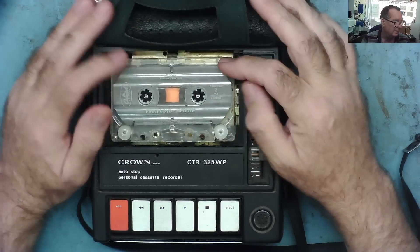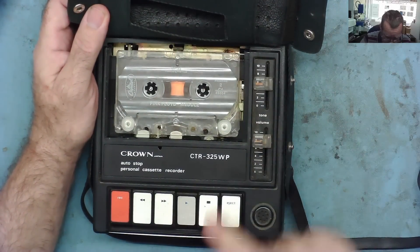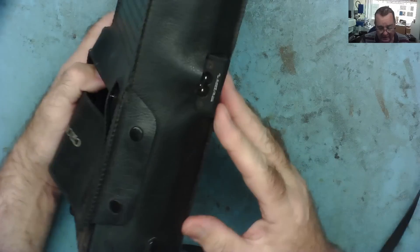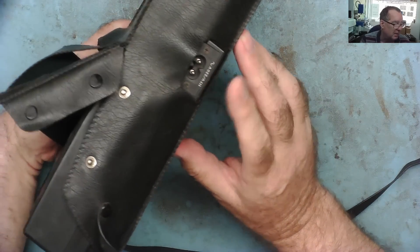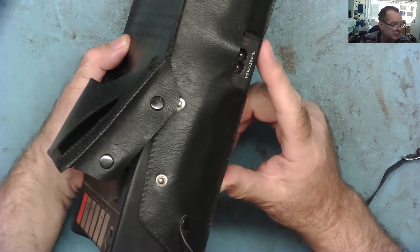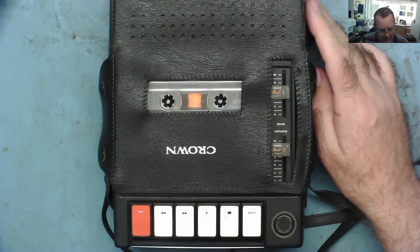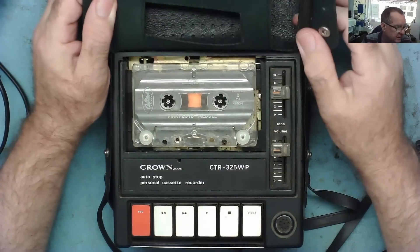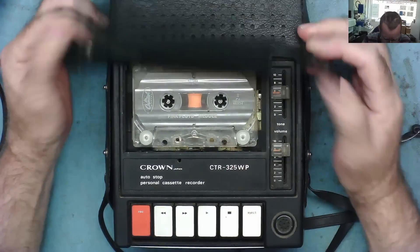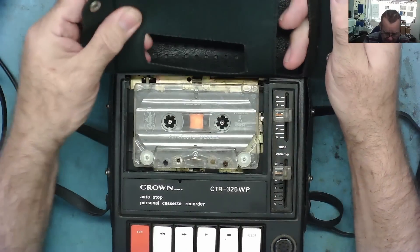I have this faulty cassette - it must be faulty because it has Pink Floyd on it. That in itself was probably a problem, me being a soul man and all that. Nothing against Pink Floyd apart from the fact I don't like it. Obviously it's not going to work - I don't have any batteries in this anyway, but we've got a mains supply on this. These actually plugged direct into the mains although they were battery-powered, so we can just stick a wire in and put it on the light bulb current limiter. Let's see if it actually works.